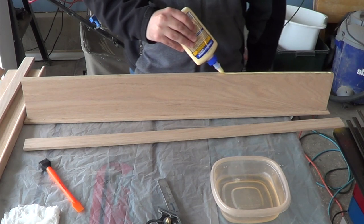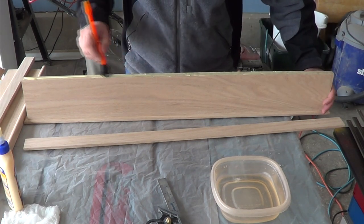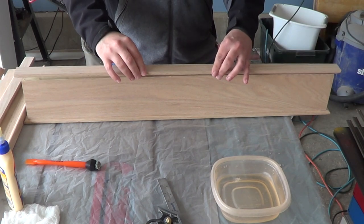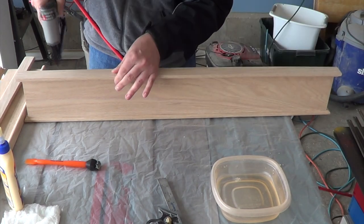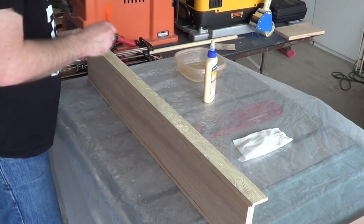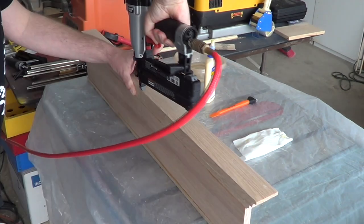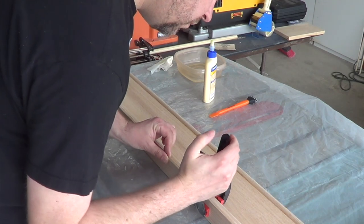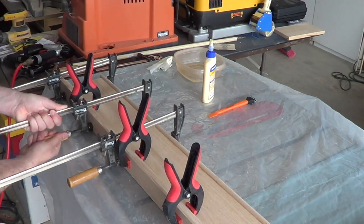Once dry, it's time to glue on the cap bead. I line up the center lines I drew earlier for easy alignment and then I pin it into place with my pin nailer. While the glue is still wet on the cap bead, I glue on the cap cove. I'm using my brad nailer to secure both the cap bead and the cap cove, and then I add clamps until the glue dries.